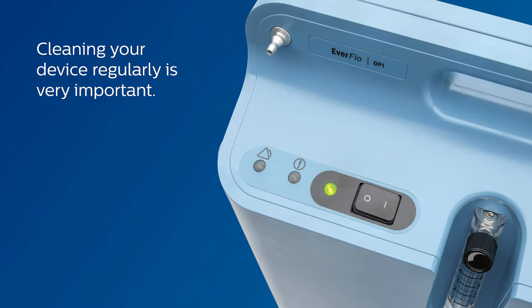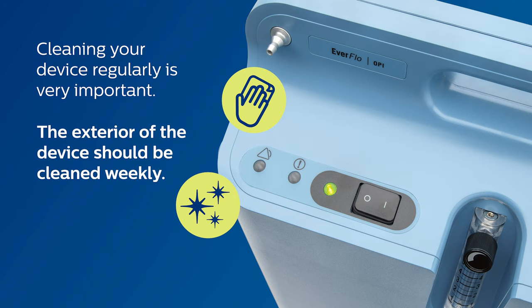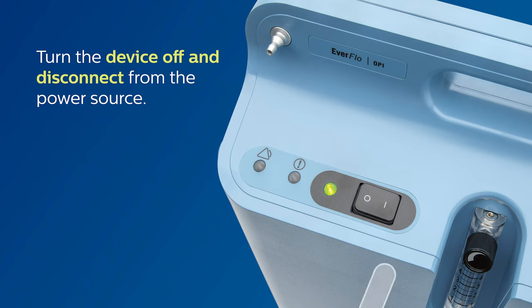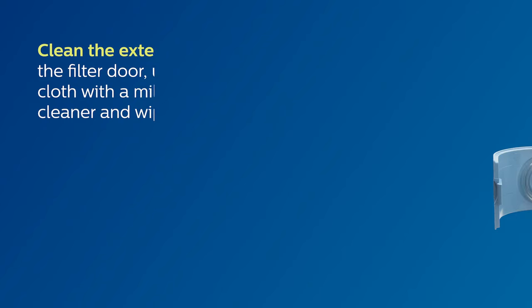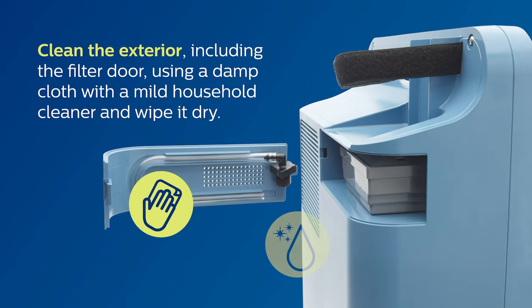Cleaning your device regularly is very important. The exterior of the device should be cleaned weekly. To clean, turn the device off and disconnect from the power source. Clean the exterior, including the filter door, using a damp cloth with a mild household cleaner and wipe it dry.